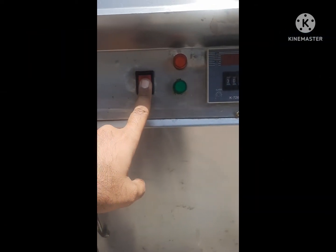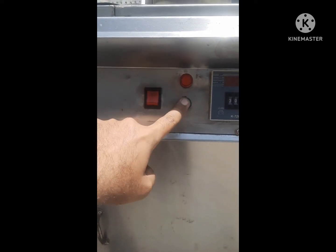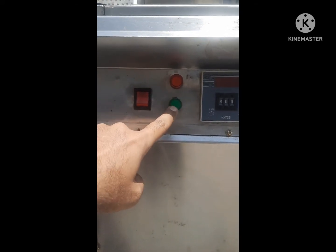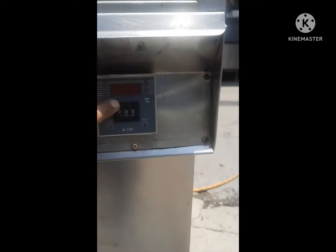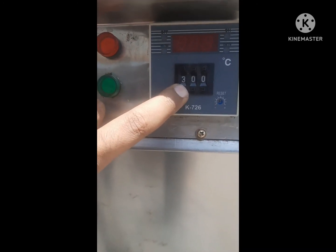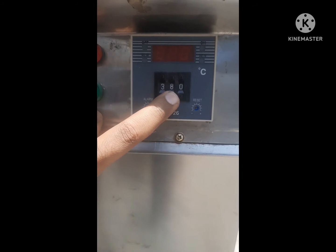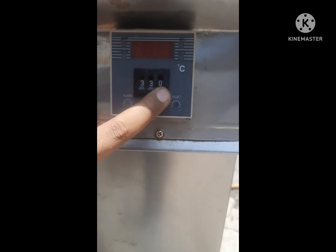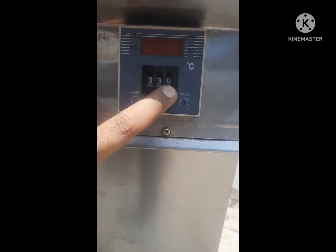Assalamu alaikum. This is the main car on and off — this is automatic light, when automatic, one another one. The temperature only 300, 305, up to 300. So the temperature can be set up, where you can set the temperature. You can set the temperature and the setting.